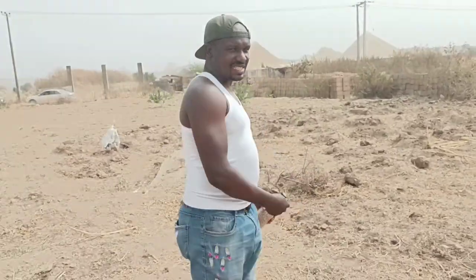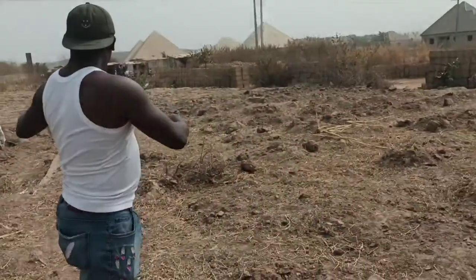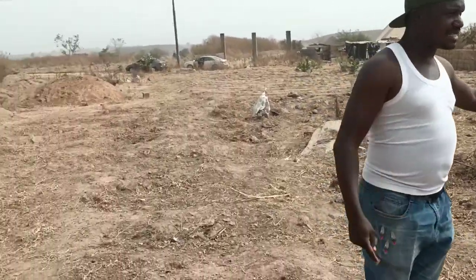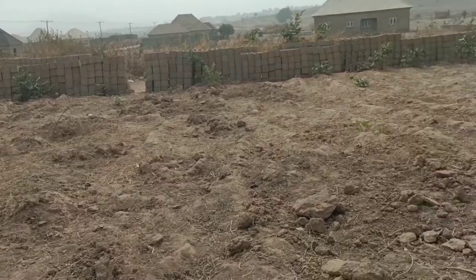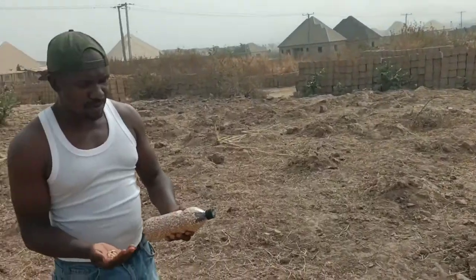Today I want to be teaching you guys how to cultivate beans — how to plant beans in your home garden or on a small piece of land you're not using. On this land right behind me, this vast expanse of land, you can see I cultivated these beans. The beans you just saw in my hands were grown right here.